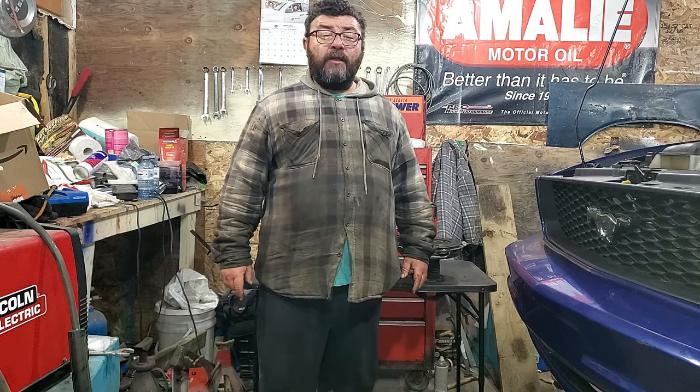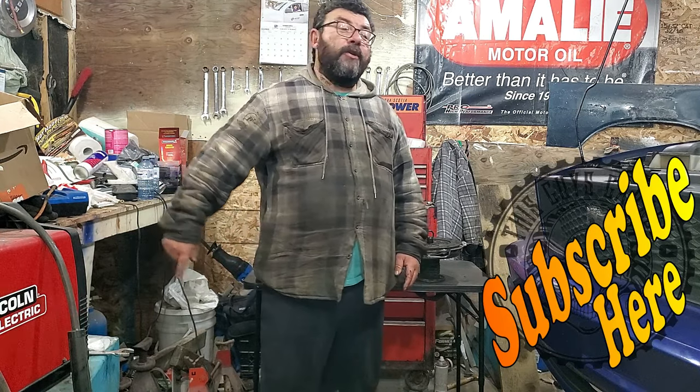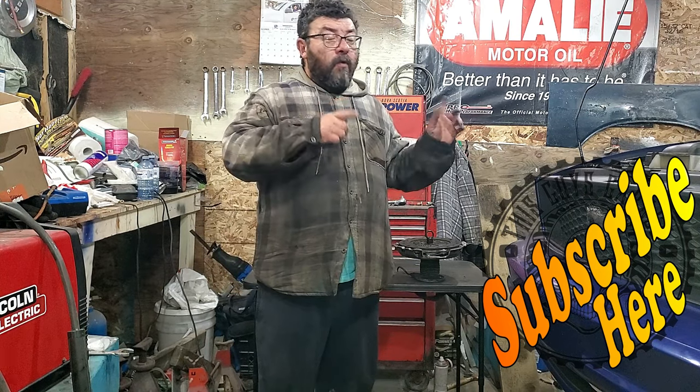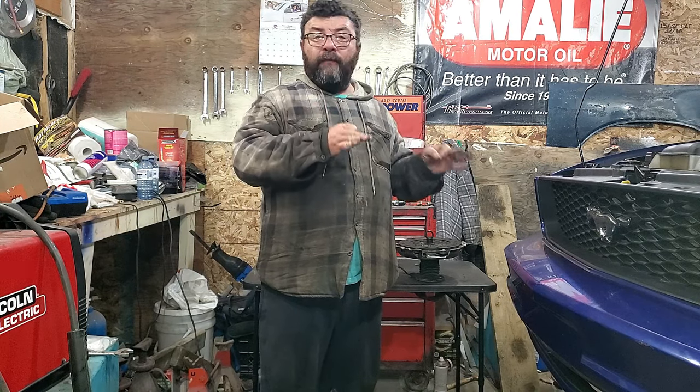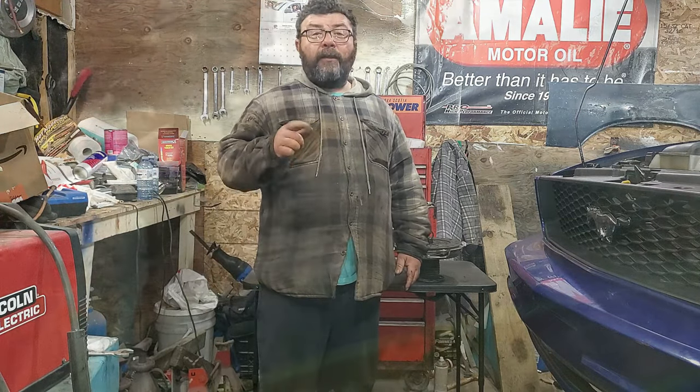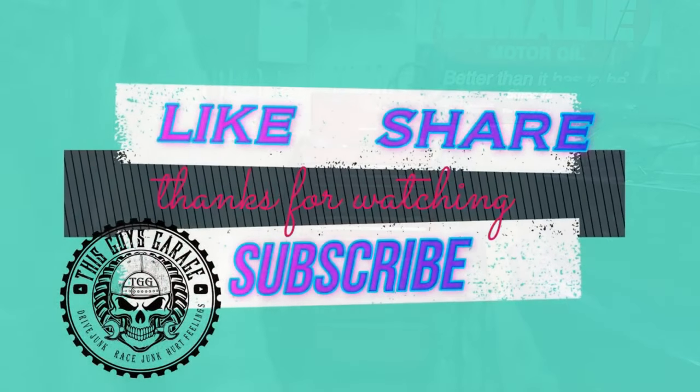Thanks again for stopping by This Guy's Garage. Hope this video helped you out. You can hit that subscribe button right there, and you can watch another video right around here. We actually just finished putting a clutch in this 2005 Mustang, and we'll have a video on that coming up shortly. Until the next time — This Guy's Garage. Like and subscribe.